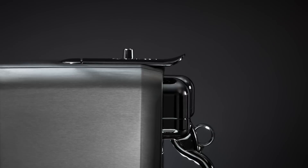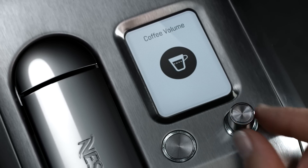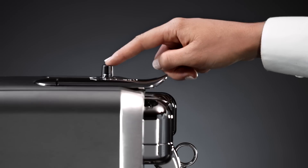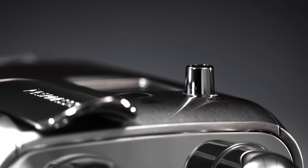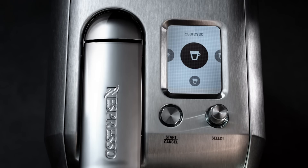Rotate the select dial again to adjust the coffee volume. The suggested volume is marked with a dotted line. Press the select dial to save and exit, or press cancel to exit without saving. Press start to extract your coffee.